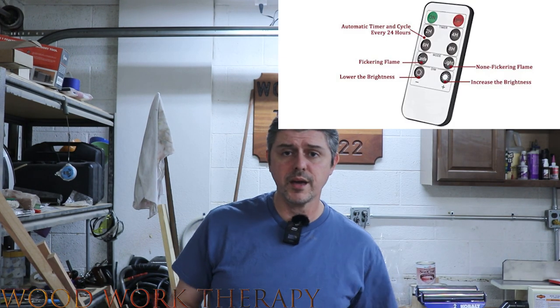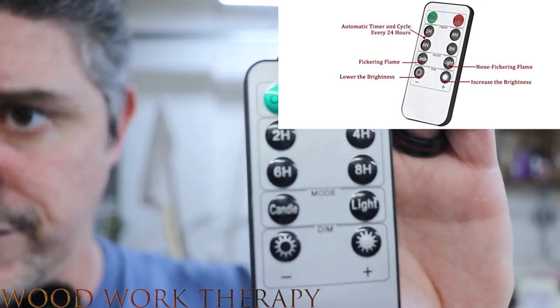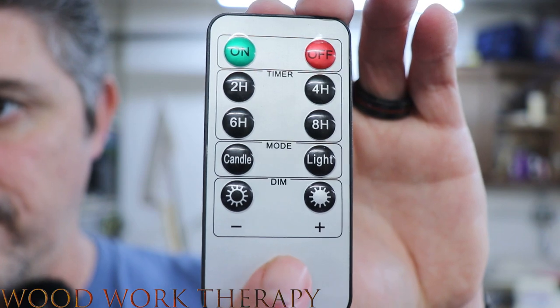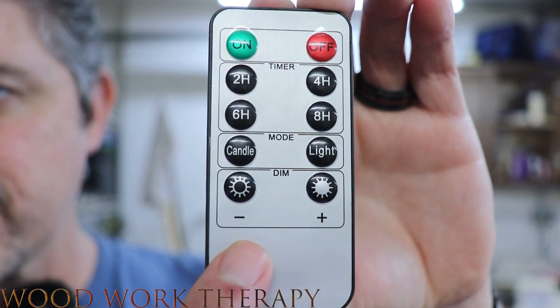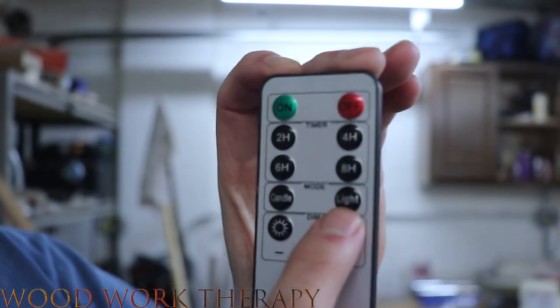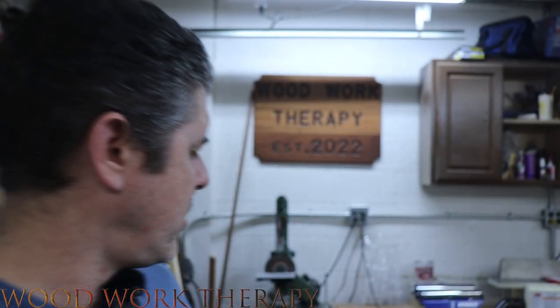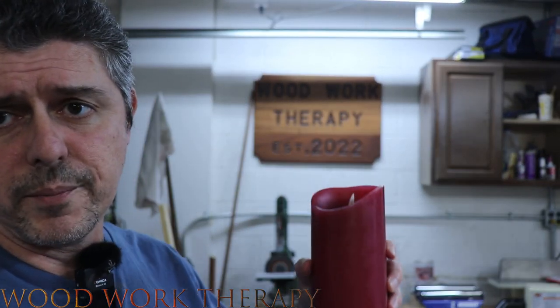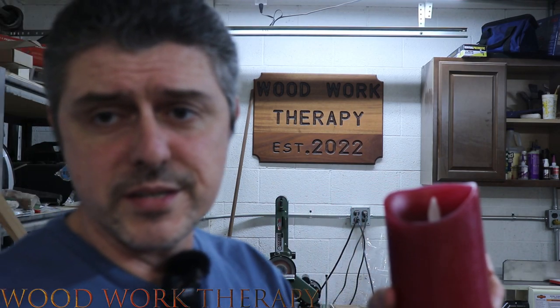It also comes with a remote control, which has many different features on it. We have the lighting element of raising the lux, dropping the lux, and of course we have the candle light mode, then the light mode, and then the timer hours on here. We'll be showing these in the dark, by the way, so don't worry — this is not the only view of this you will get.